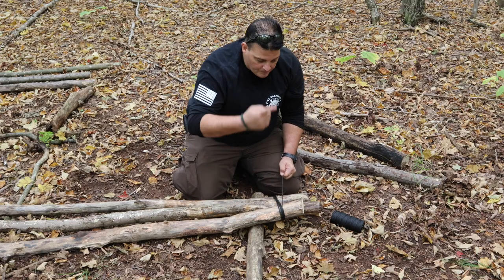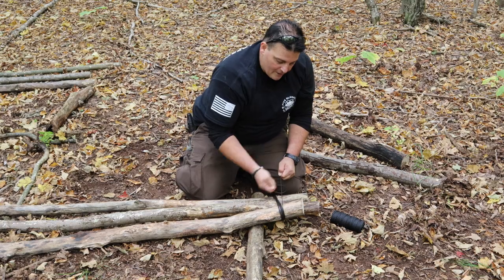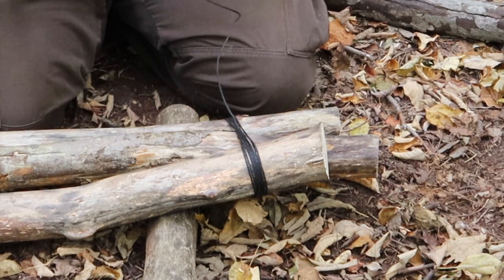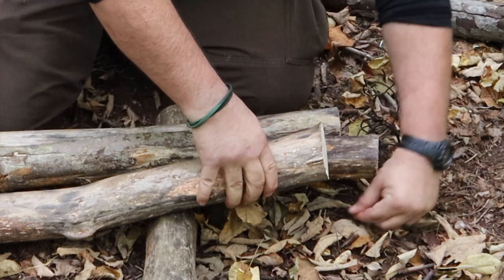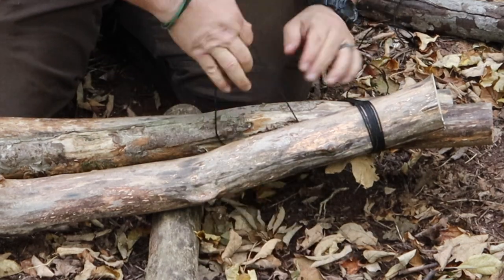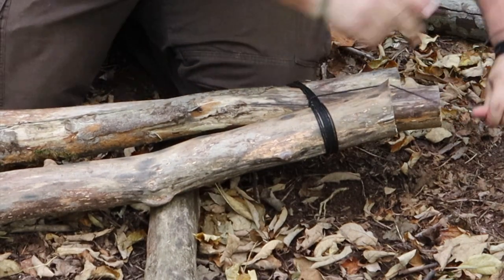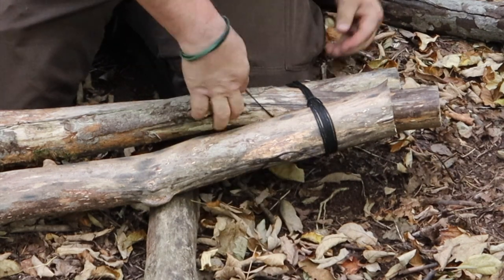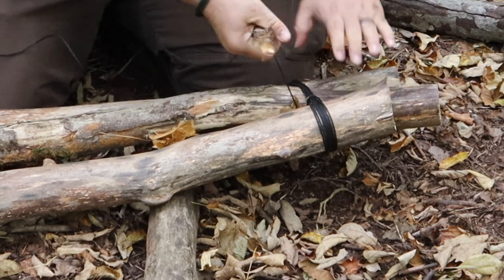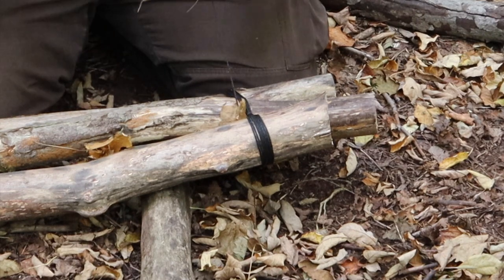Now I'm going to go for our fraps — we wrap it, and then we frap it. The wraps go around the logs, and the fraps go around the wraps. I go under and through, then find a stick to use as a toggle. Wrap it around a few times and pull on it like a handle to get it really tight. That's one frap.